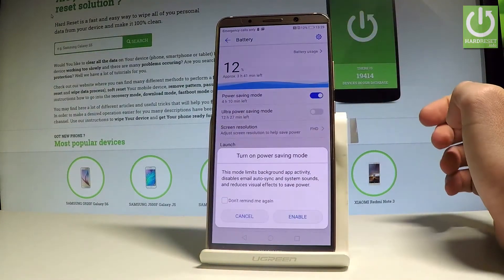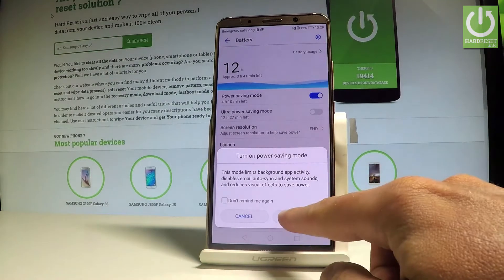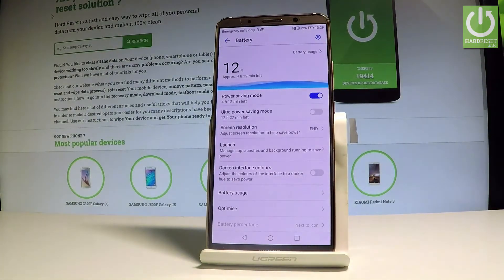Let me switch on the Power Saving Mode. This mode limits background app activity, disables email auto-synchronization, and system sounds. I'll choose Enable — right now my device will work longer on battery.